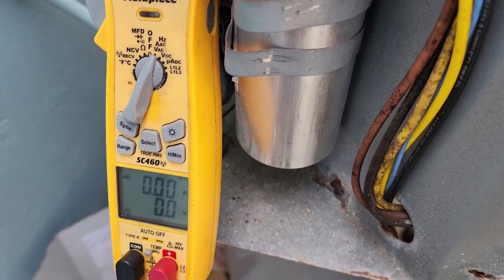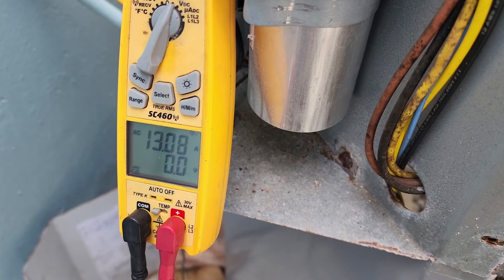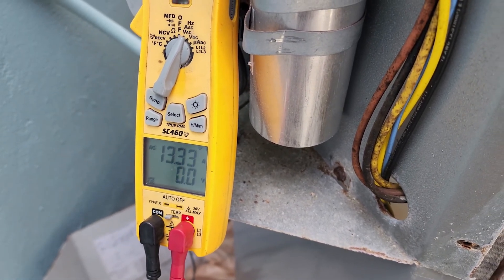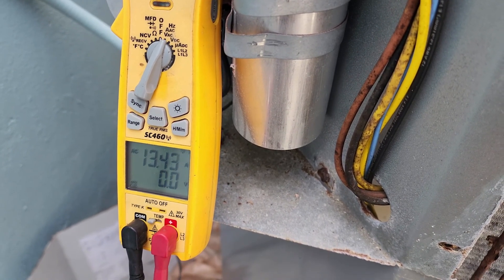Alright, you ready? Ready. 46.9 was the startup. We're going to go down to 13.3 and rising. 13.3 and rising.